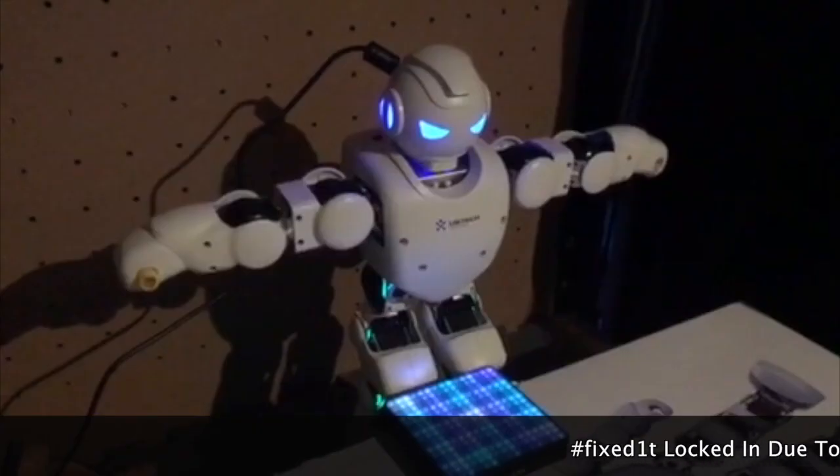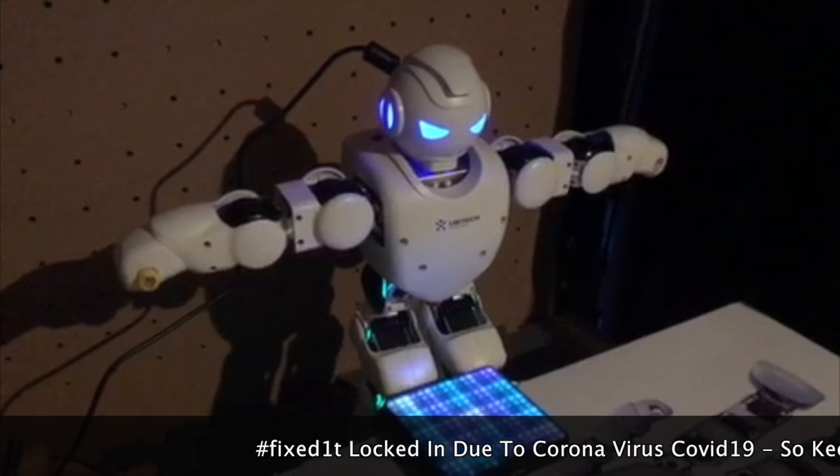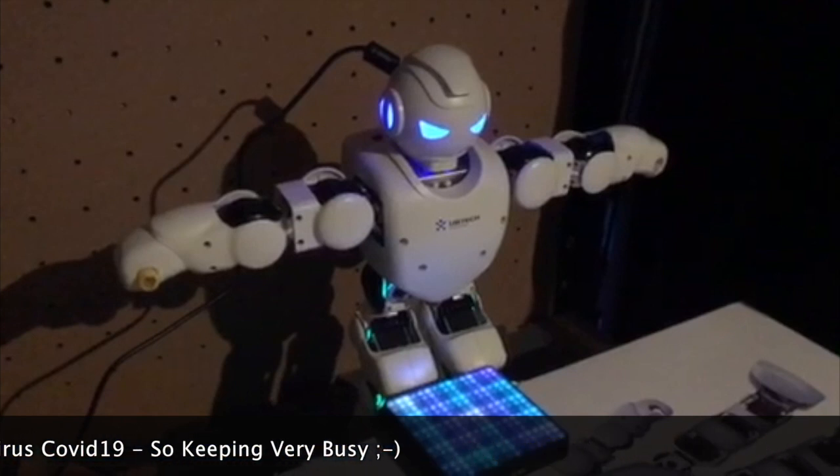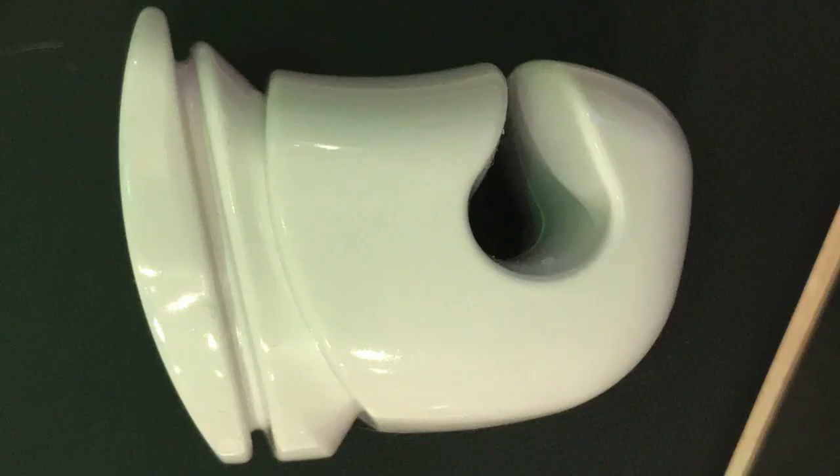Hi there, this is Fixedit, currently locked in like everybody else. This is a UBTEC Alpha Pro, and these robots come with hands that you can't do an awful lot with. So I decided to see whether or not I could get it to make some music.